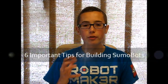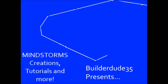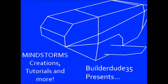Hey everybody, it's BuilderDude35 with this week's tutorial on how to make sumo bots. This is another one of those fan-suggested tutorials. You guys remember you can suggest a topic for a tutorial at any time and it could become an official BuilderDude35 tutorial at some point. This video is all about my opinion on what you should keep in mind when making your sumo bot to make it the best it can be.